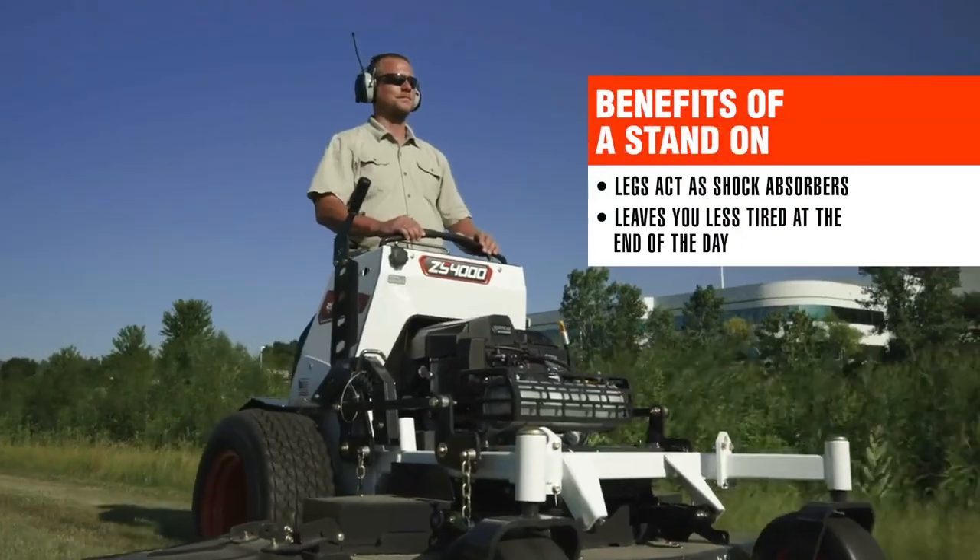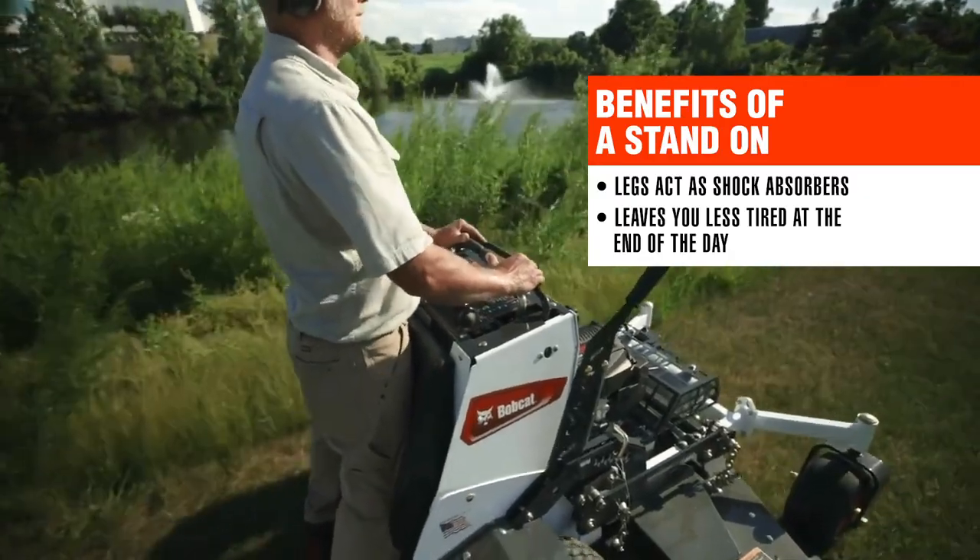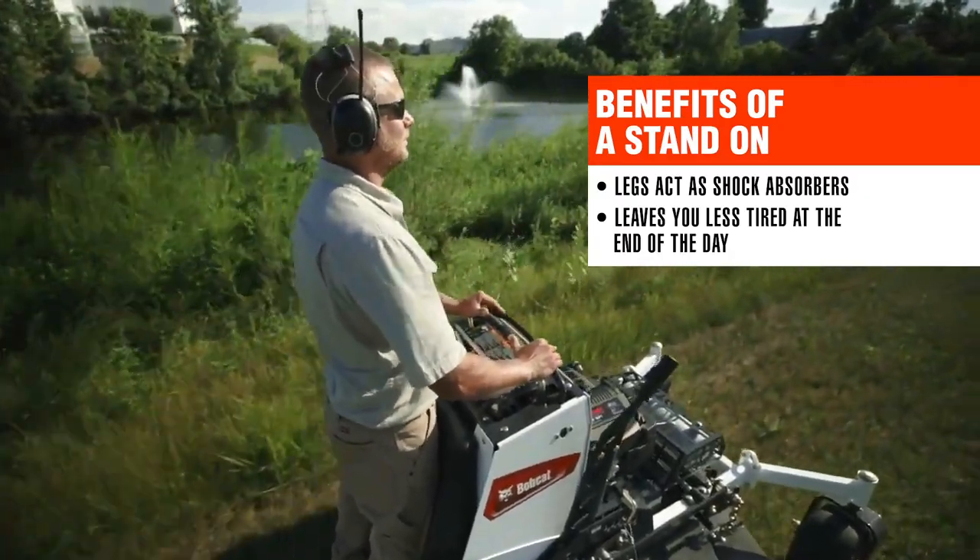In standing on the mower platform, your stronger leg muscles are utilized as shock absorbers versus your lower back on a sit-down machine, giving you more energy at the end of the day.